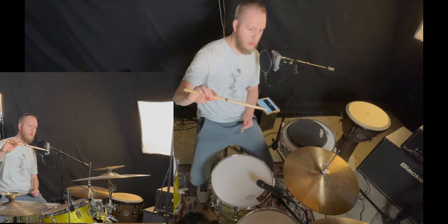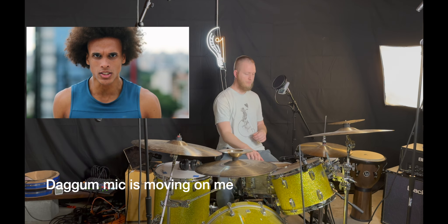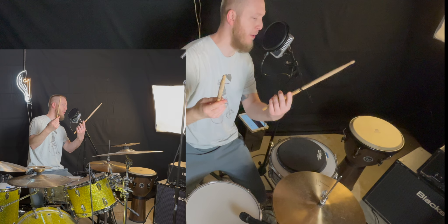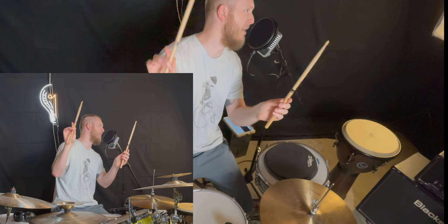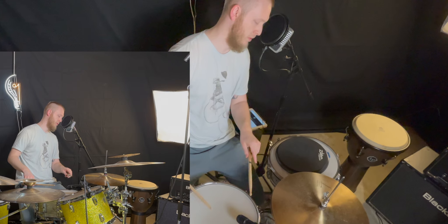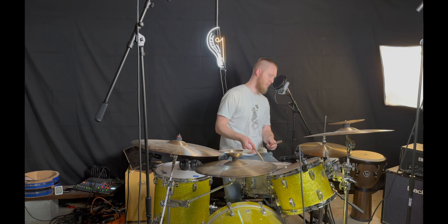We're essentially taking that geometry and applying it to the stick grip. It's a very loose grip that we're using. When our hands are at our sides like that, we apply that to how we hold the drumsticks. There are two different fulcrum points — the middle finger fulcrum and the index finger fulcrum — where we get the most bounce when we drum.